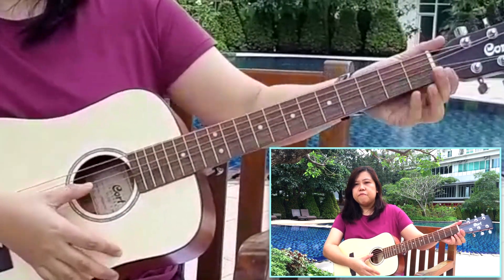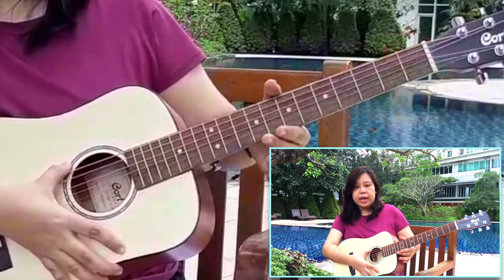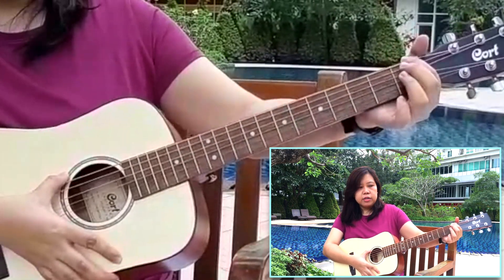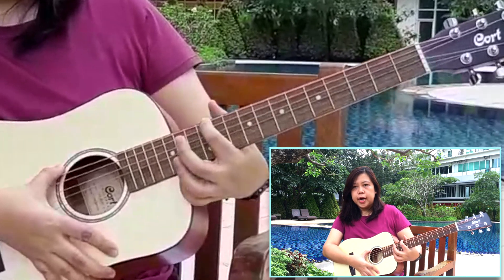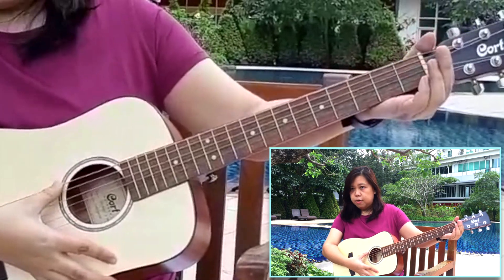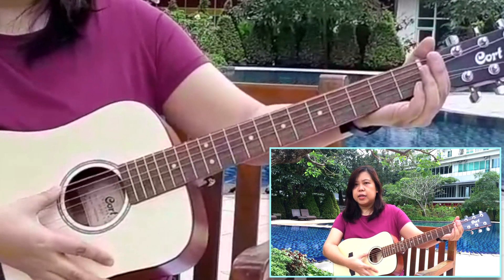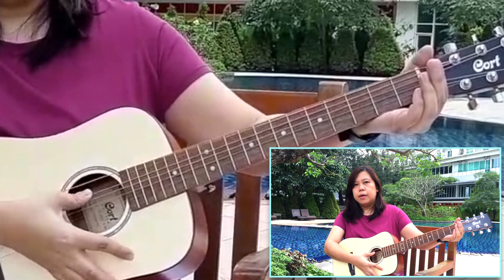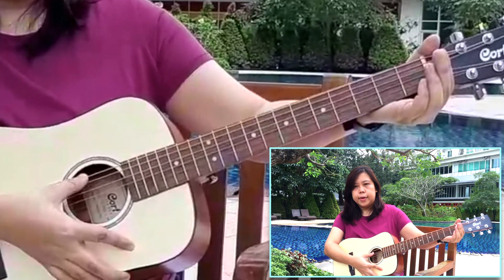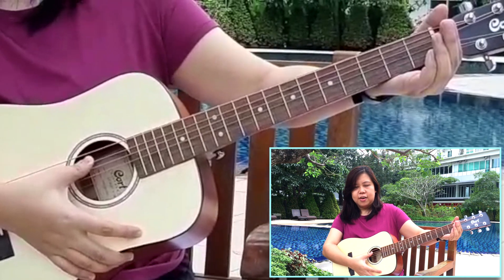Now let's go to the second part of changing the pitch on a guitar. We're going to use the fretboard this time. We're going to move our fingers along the string on the fretboard. First, we have to listen to the pitch for an open string — open string means we're not pressing on any strings. We'll choose the thickest string, and listen to the pitch of that open string.